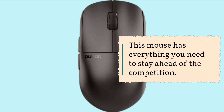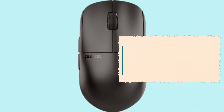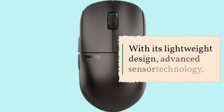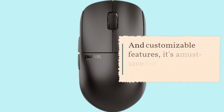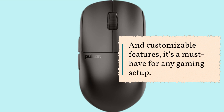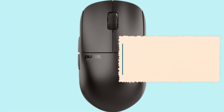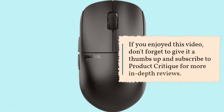In conclusion, the Pulsar Gaming Gears X2H wireless gaming mouse is a true contender in the world of gaming peripherals. With its lightweight design, advanced sensor technology, and customizable features, it's a must-have for any gaming setup. That's it for today's review — if you enjoyed this video, don't forget to give it a thumbs up and subscribe to Product Critique for more in-depth reviews. Until next time, happy gaming!